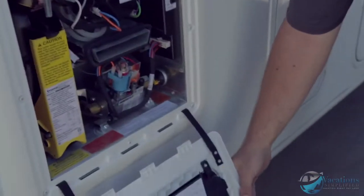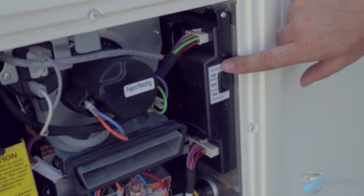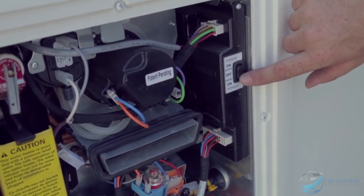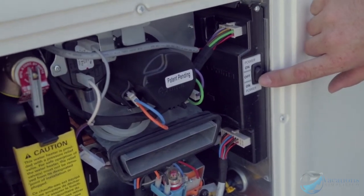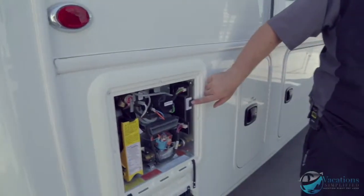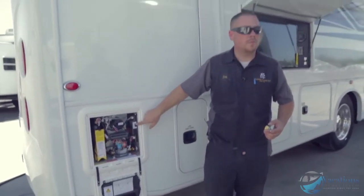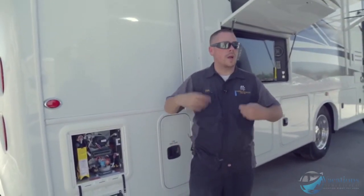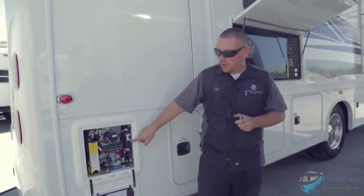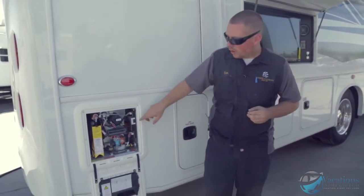The water heater switch: all the way up is power on, center is off, and pressing it down is what they call 'eco on' — more water-friendly, only works when water is running through the faucet. Turn it to 'on' all the way up, and when you turn a faucet on it's automatically going to kick on and start heating the water.